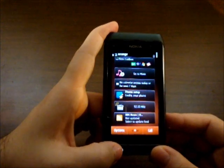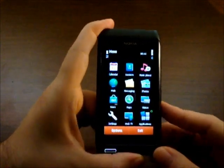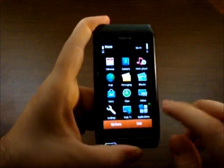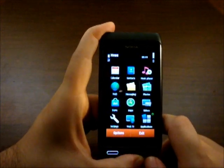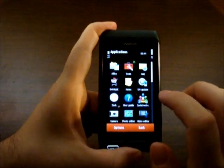Now let's go into the main menu. You can find the calendar, contacts, music player, messaging, and Ovi Maps. To show you what this device is capable of, we are going to open some more apps and let them function at the same time.